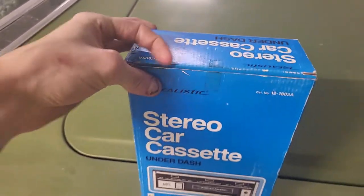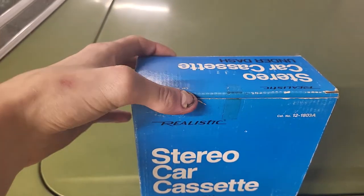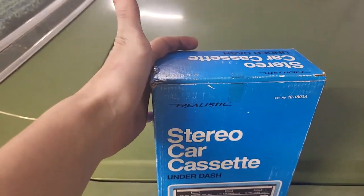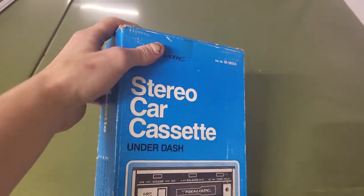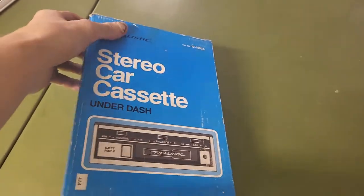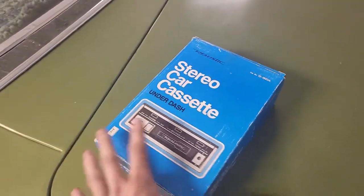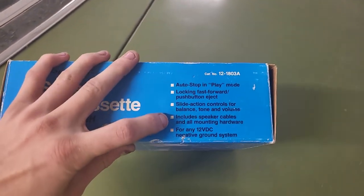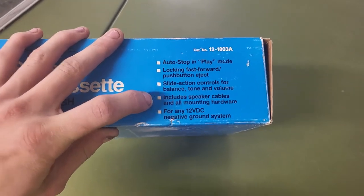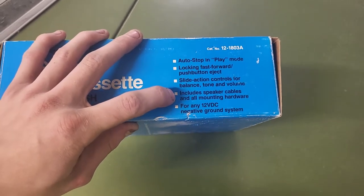It's new old stock. The tape was broken when I got it obviously because the seller on eBay had to take it out of the box to show pictures of it. The original price tag is on it somewhere. What's nice about it is it includes all the speaker cables and mounting hardware, so I don't have to deal with fabricating anything — it's all in this little kit.